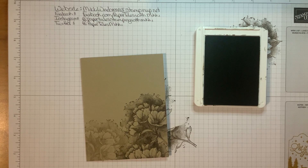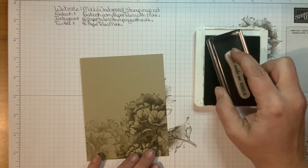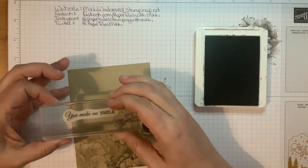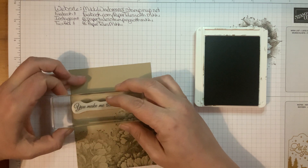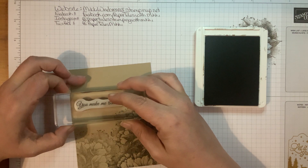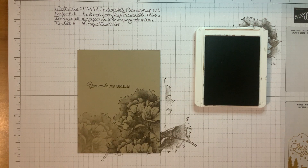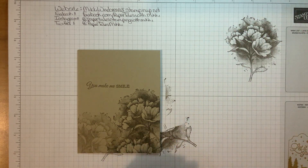We're going to take the Soft Suede ink again and stamp our sentiment — the 'You Make Me Smile' — right about here. Just stamp that down. That's all done; we can put the ink away now.